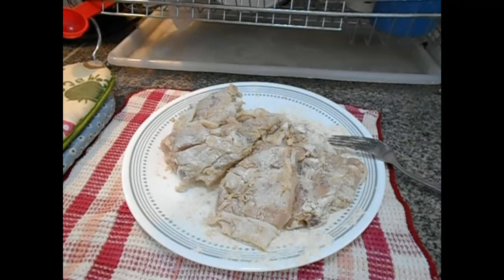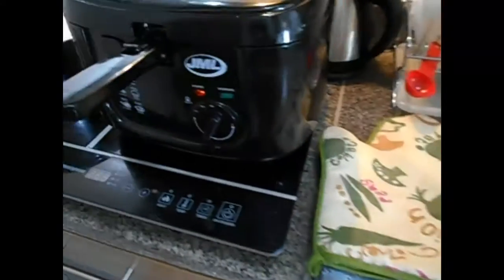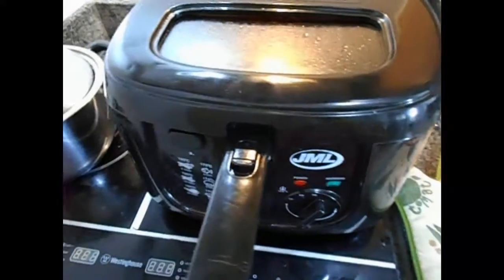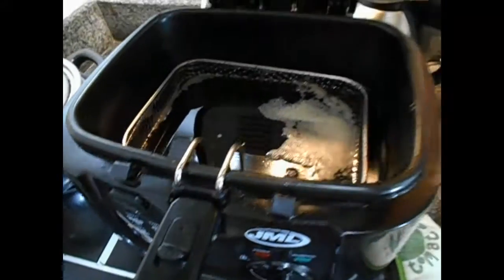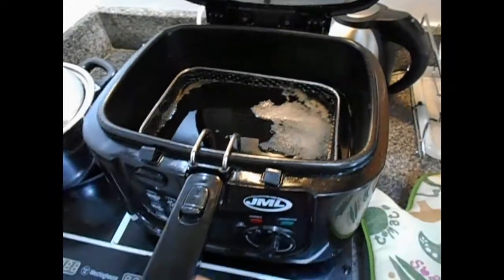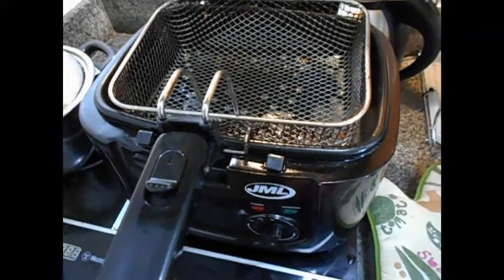Ito na mga kaibigan. Nandito, mainit na yung deep fry natin. So, ilalagay natin.